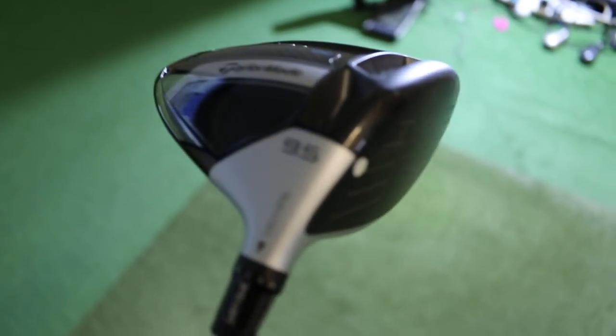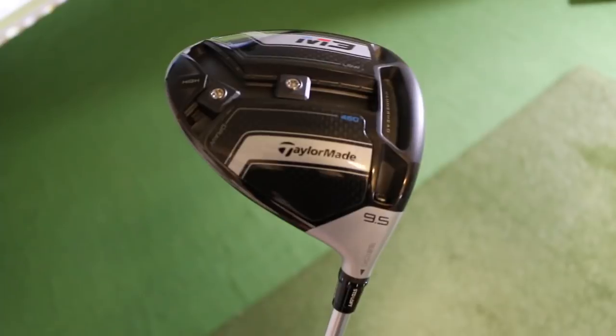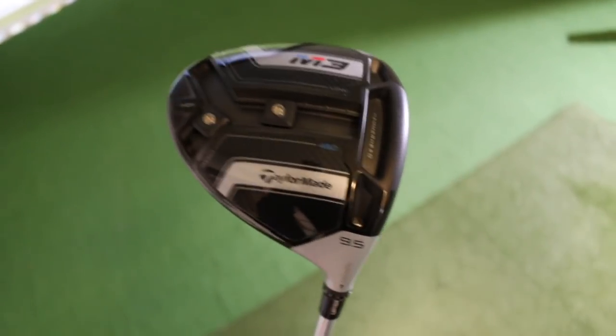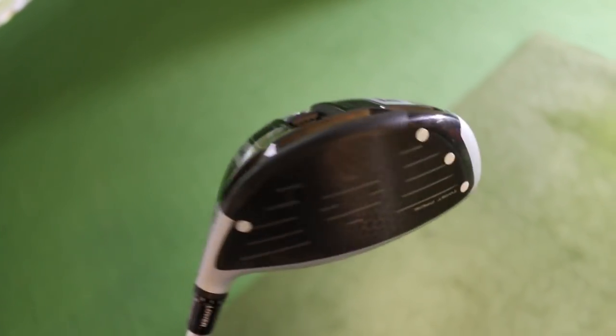The sole has got the multi-weight distribution area. Today I've got the weight set towards the back for a little bit of height and towards the heel to help me get that draw. We've also got the dots on the face because I'm going to use HMT — Hammerhead Technology — which is again for less inconsistent numbers from across the face.